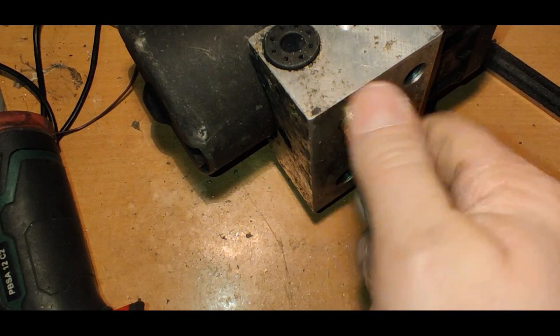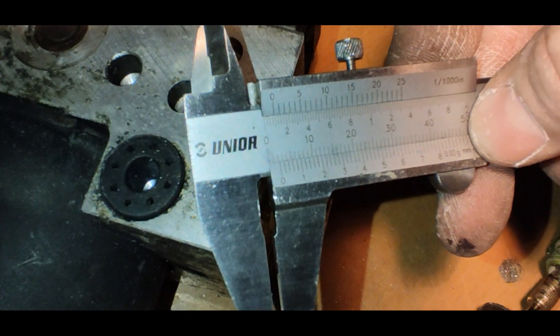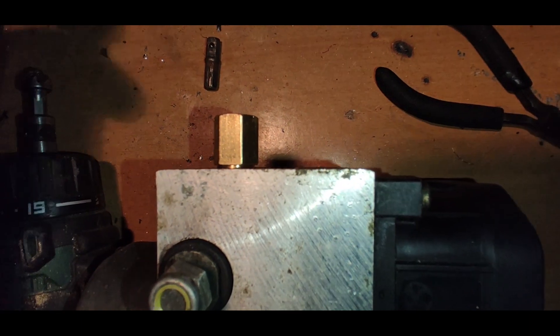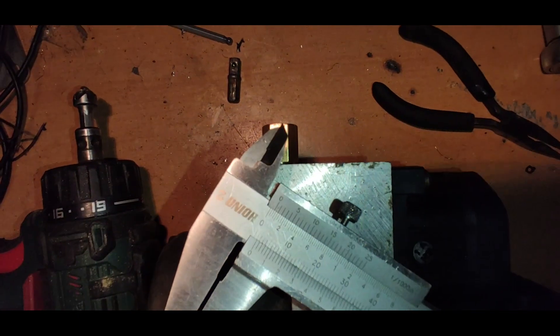I shortened it down to 2mm extra — or so I thought. It's very limited space in there. When tightened it proved to be just over 1mm extra length, which is near perfect.